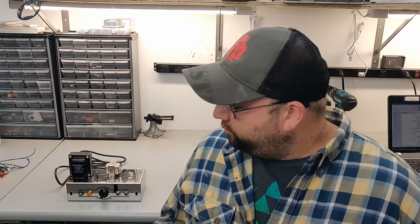Hey everyone, I'm working on building this little guitar tube amp, and I needed a way of testing it without letting it go boom-boom. So I decided to make a current limiter, and I'm going to show you how it works and how to build one.